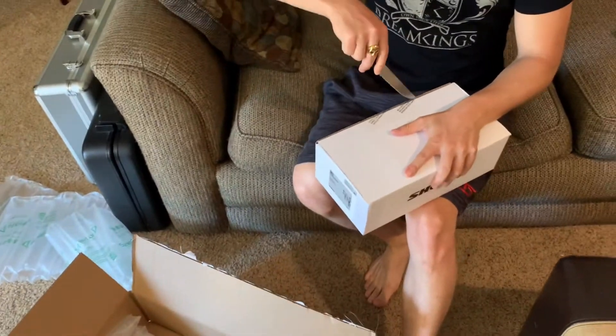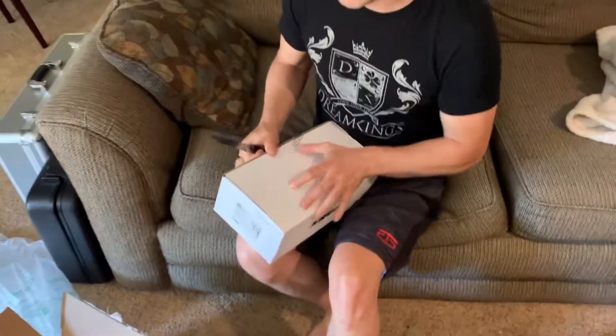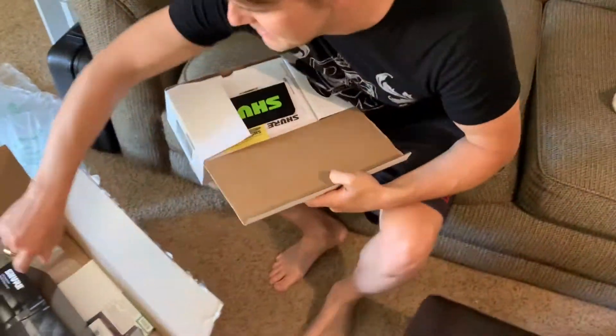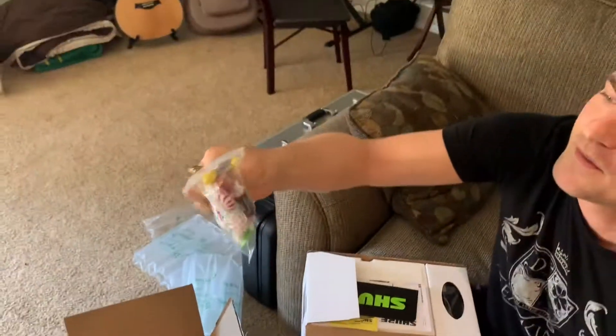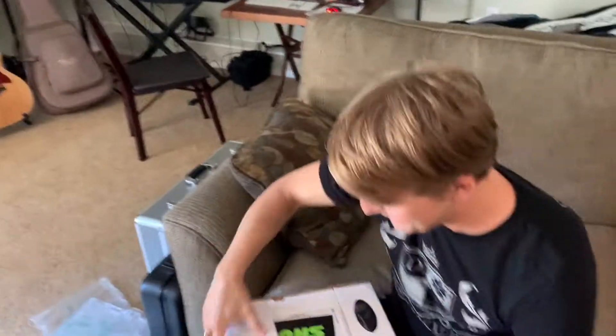Oh, this is how we roll, baby, I'm so excited! By the way, they give you candy in their order — these little candies. They got a fireball in there, a little tootsie roll, a little laffy taffy. Shake that laffy taffy!